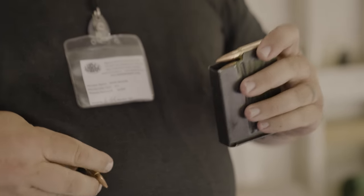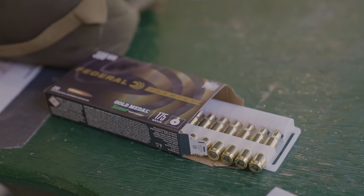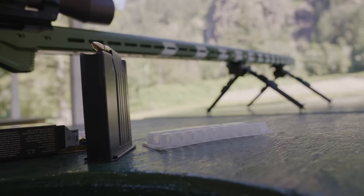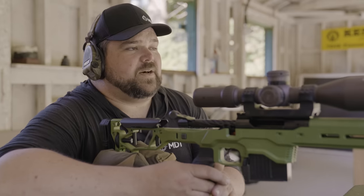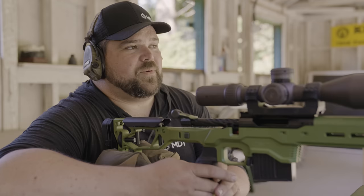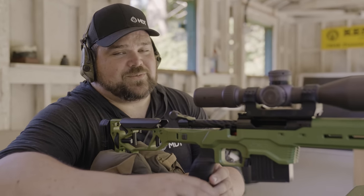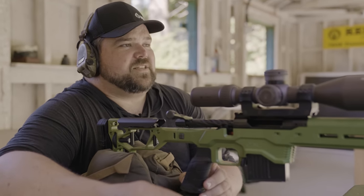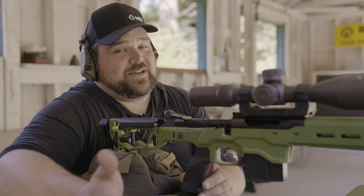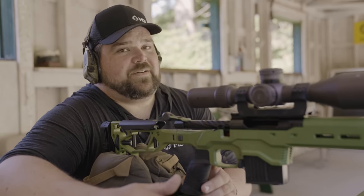We're going to use Federal Gold Medal Match 175-grain Sierra — pretty standard match ammunition out of this .308. We did a quick bore scope and now we're going to try to get it sighted in. The box speed is listed at 2,600 feet per second, which is with about a 24-inch barrel. So we'll set our baseline off of that until we get down to 24 inches on this barrel and then reset that speed as our average.